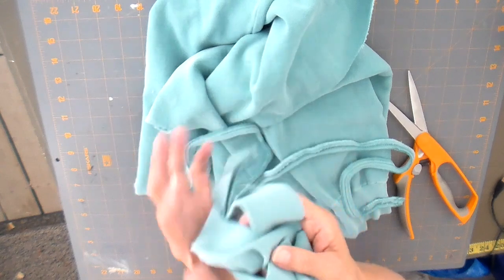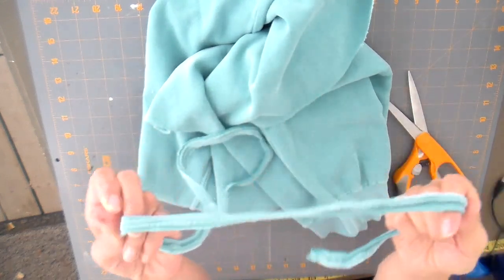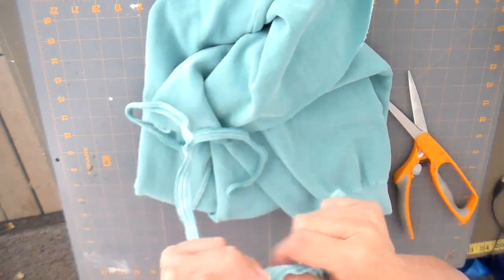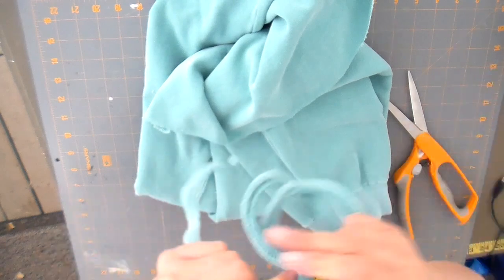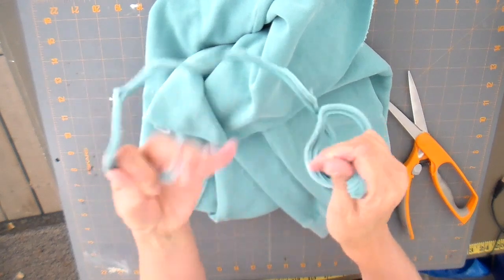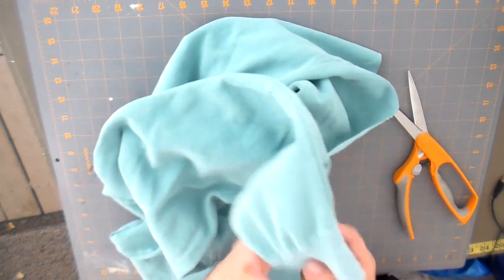I'm going to set the band aside — I don't use the band in this project. Then on the actual string I'm going to gently pull and stretch it. I want to make sure it goes all the way around the bottom plus a little extra to knot and tie. So I'll stretch that out and set it aside for a moment.